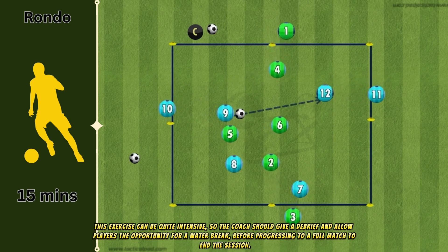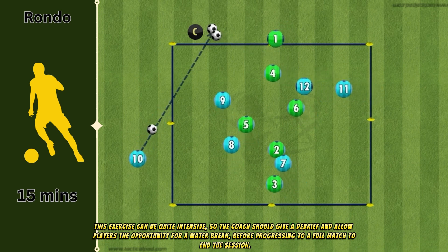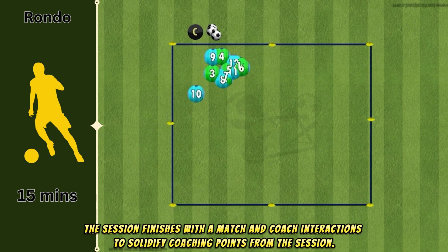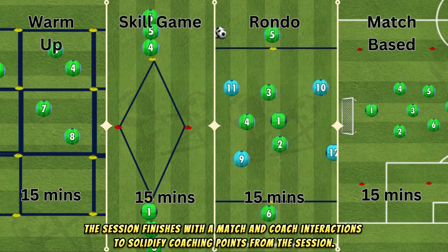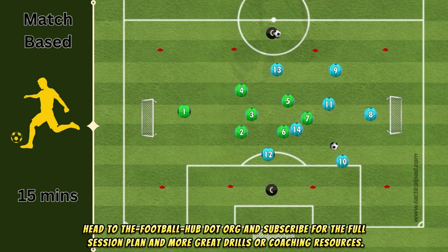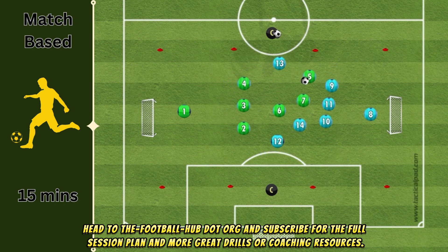This exercise can be quite intensive, so the coach should give a debrief and allow players the opportunity for a water break before progressing to a full match to end the session. The session finishes with a match and coach interactions to solidify coaching points. Head to thefootballhub.org and subscribe for the full session plan and more great drills and coaching resources.